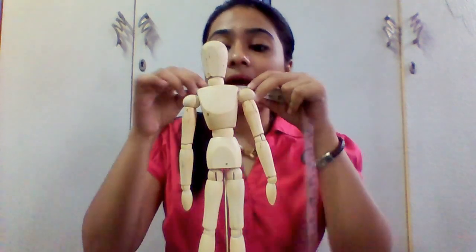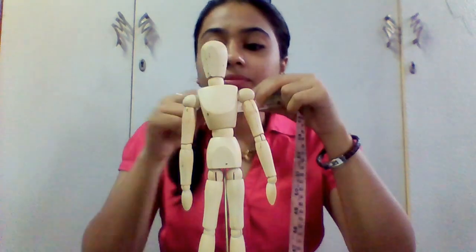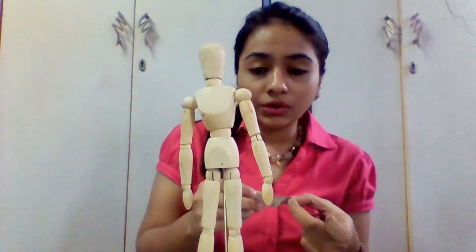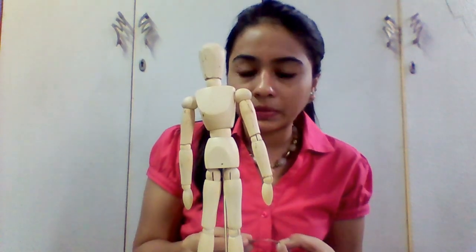Take your tape and measure from one collar bone to the other collar bone — from here to here. Whatever the measurement comes, write it down in your notebook. Usually it is 14, 15, or 16 inches depending on the person.